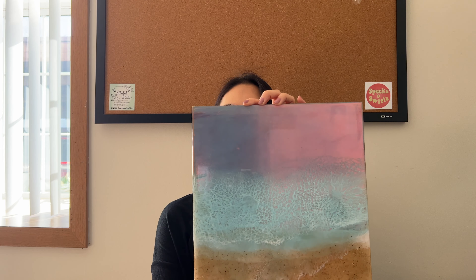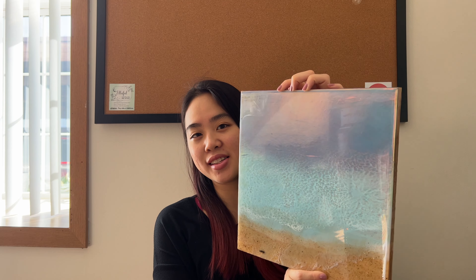Hi everyone, welcome back to Elfo Deco. Today we are making another ocean piece and we're not working with a mold today, we are working with a wood surface. Let me show you the piece that we are making. It's so cool with the iridescent effect. I'll show you exactly how I added this effect to the board and how I did the waves and how this whole piece came together. Let's get started.